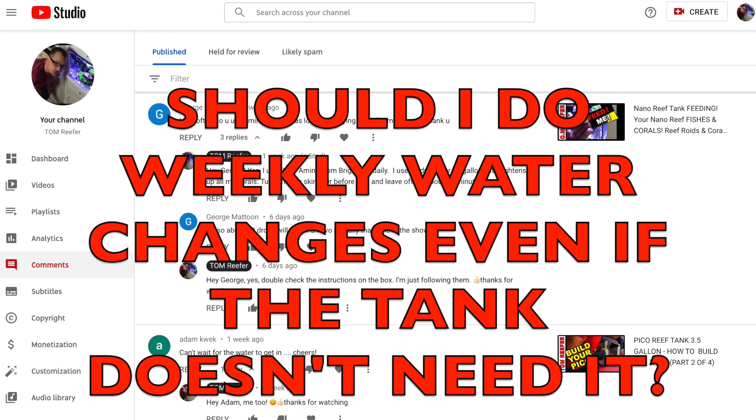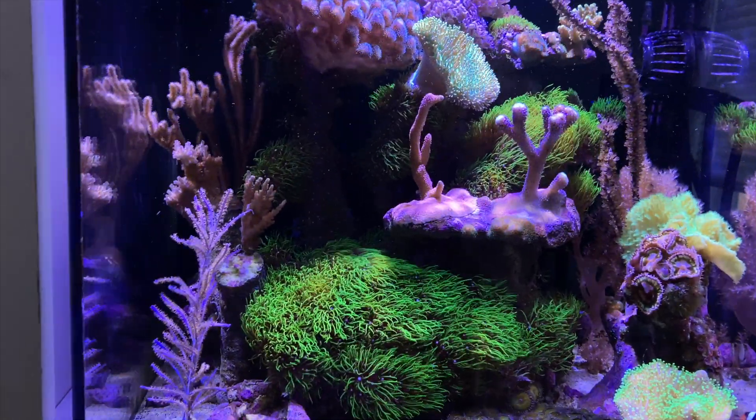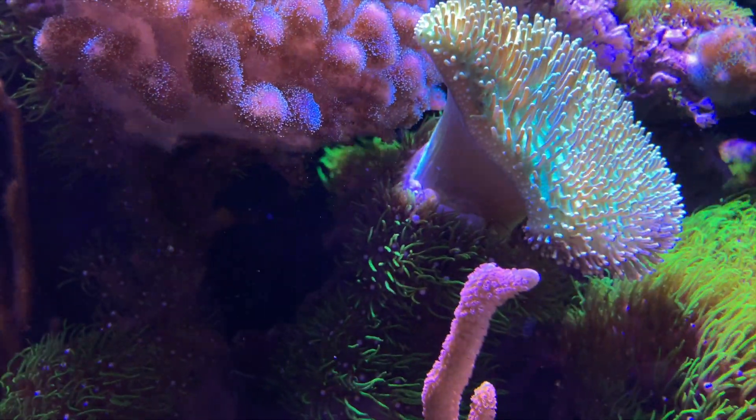Next question, Reef Gaming asks: I recently got back into the hobby. I do water change on Wednesday, of course. He asks — even if it doesn't need a water change, is it a good idea to do the weekly water change? So I used to change water religiously weekly, and that's fine. It can't hurt. A water change can never hurt.